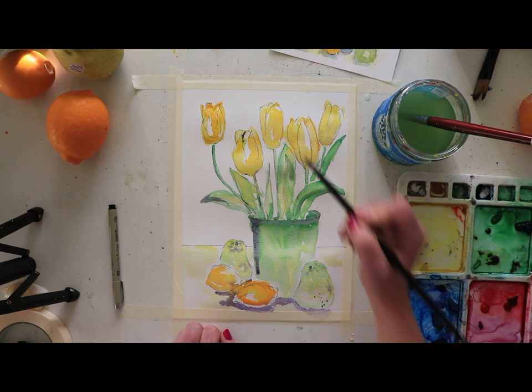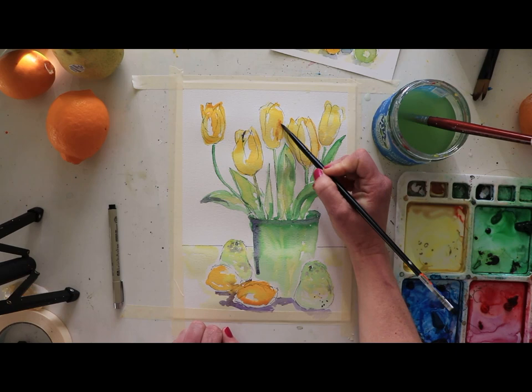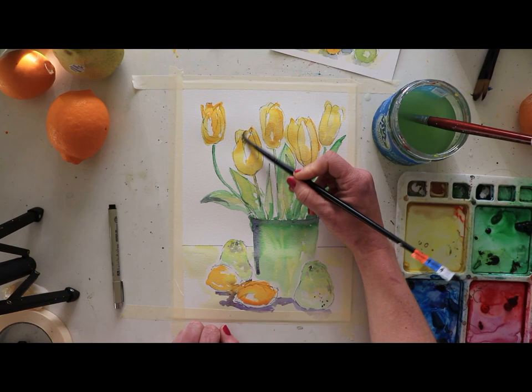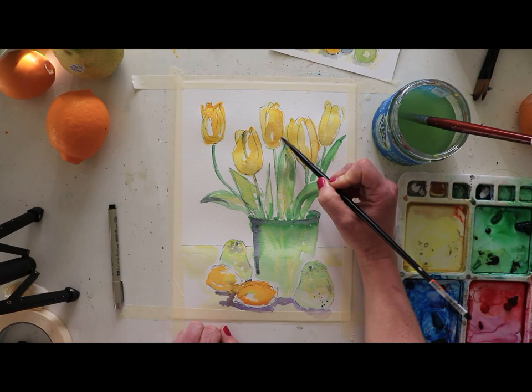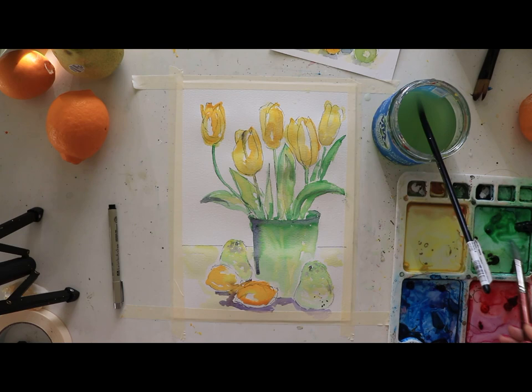I'm going to blend the purple with the yellow so it's not so bold. Just moving around wherever I see the shadowing on the flowers — it doesn't have to be tons. We definitely want the colors to still pop, but this is going to bring in some more depth. This is actually looking really nice. The green on the vase looks a bit severe, so I'm going to take my larger brush and do a wash with the green over it.